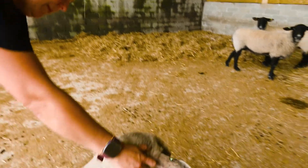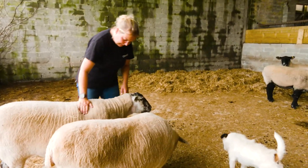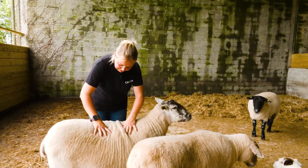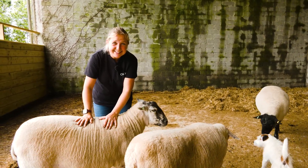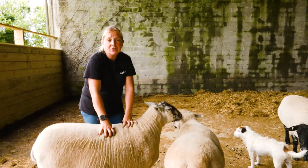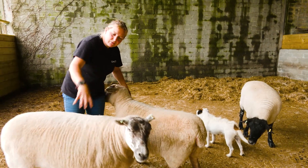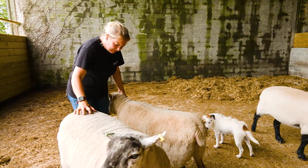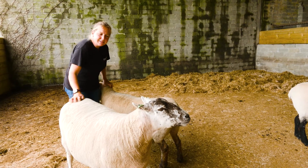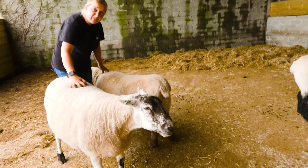Martha is quite enjoying having the ear scratch actually, which is surprising. And then obviously Arlo again — yes Arlo, you always have to be front and centre. You can still see his rather rotund shape — he is huge and this is after he's lost weight. The sheep came in because they were actually overweight, and it's not good for them to be overweight, just like for us. Martha just paws at me — they're very demanding these sheep. Martha is wanting an ear scratch and Arlo is wanting a bum scratch — multitasking while filming!